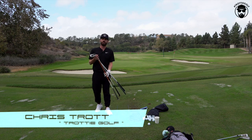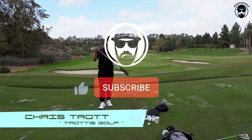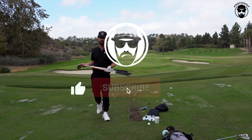Welcome to Tour Truck Tuesday, Chris Trott here. If you like what you are seeing or you've enjoyed some of these videos, be sure to hit the notification button and subscribe.